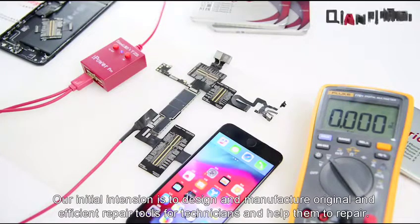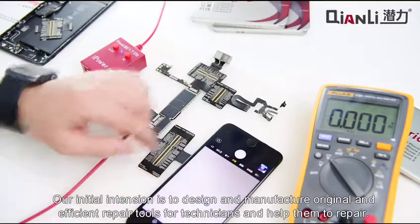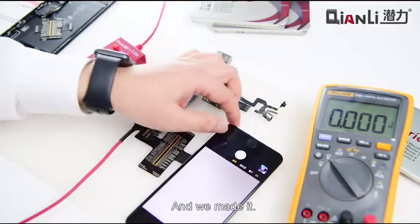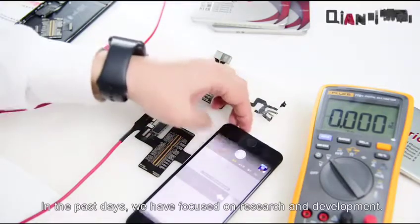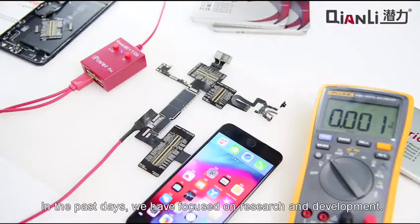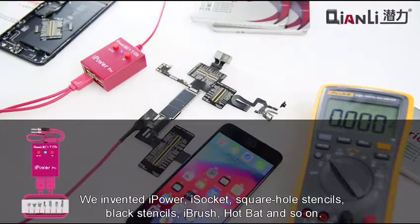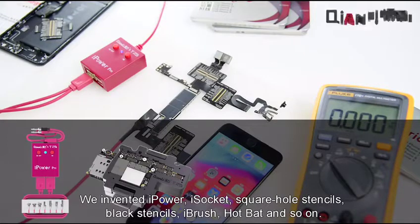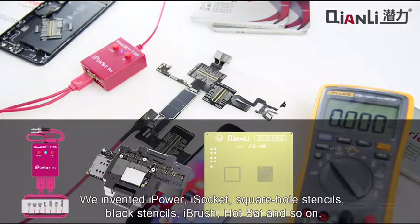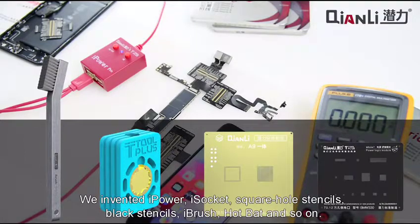Our initial intention is to design and manufacture original and efficient repair tools for technicians and help them to repair. In the past days we have focused on research and development, and we invented iPower, iSocket, square hole stencils, black stencils, iBrush, hotbat, and so on.